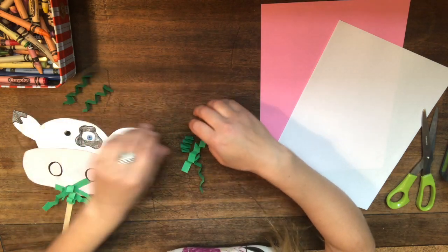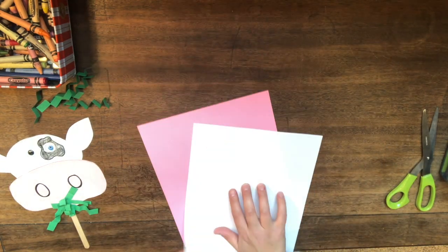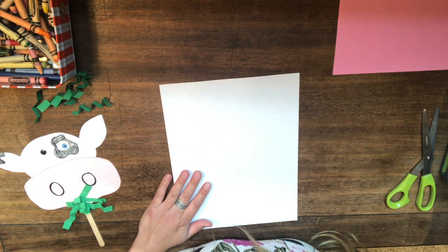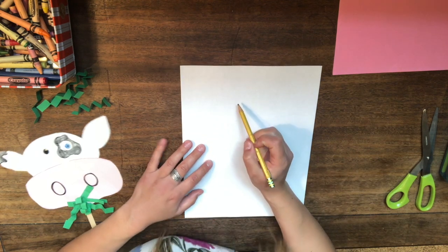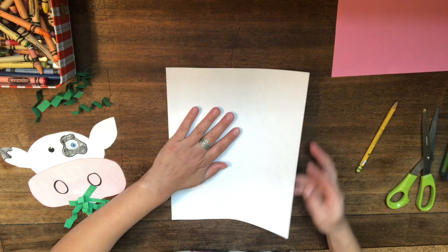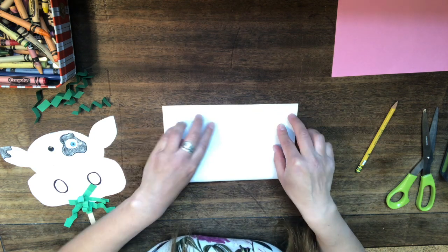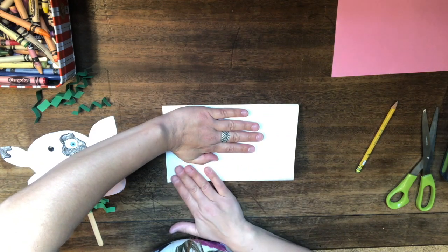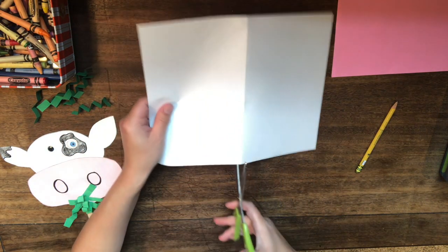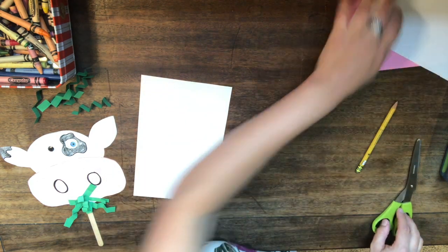Now we'll put our grass to the side and get started on our dairy cow. I have my white piece of paper and we're going to make his head. We only need about half of this paper, so fold your paper in half — take the bottom, bring it up to the top, make sure the corners match, your helper hand holds it down, and we fold. Then cut your paper in half. We can save the other piece for another cow puppet or a different craft — we don't want to waste it.